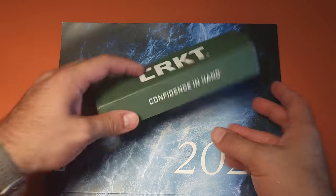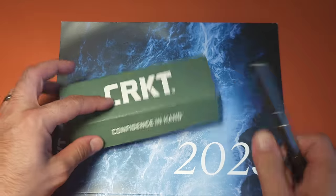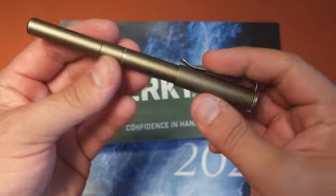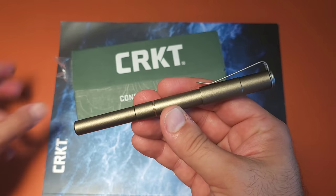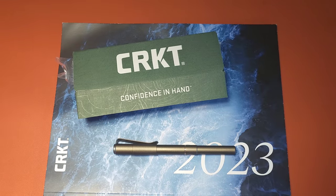Definitely check out this pen. You are definitely going to want to get one if you are in the kind of job where a carbide scribe or a craft blade would come in handy. I absolutely think this is the way to go. As always, guys, thank you for your time, and I'll talk again soon.